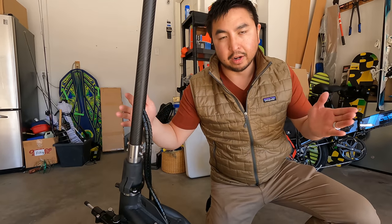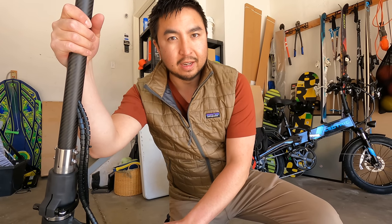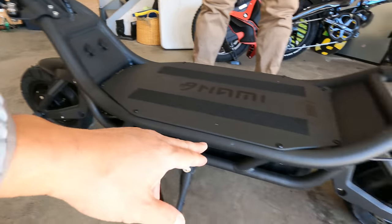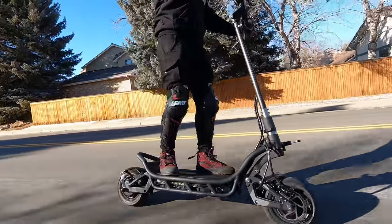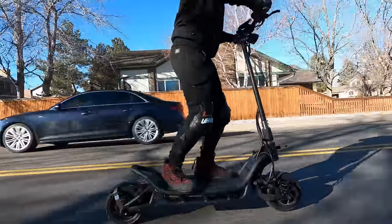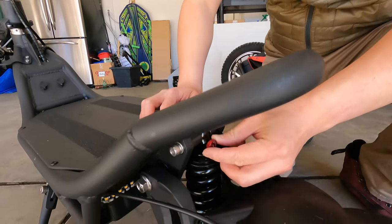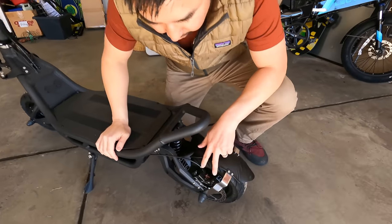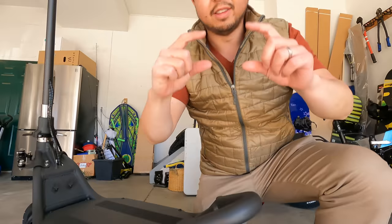The upgrades on the NAMI Birdie Max 2 include wider handlebars, fixed turn signals, improved waterproofing, and changed brakes. The charging ports have also been upgraded. Front and back fenders, very nice street tires. The front suspension is a 165 millimeter adjustable hydraulic coil — you can adjust the rebound to be slow or fast. Faster rebound is more for off-roading; slower rebound is for high speeds when you want it ultra stiff. The Logan four piston hydraulic brakes have two pistons pushing from each side with a larger brake pad, compared to Zoom and Nut brakes which only have one piston in the center.